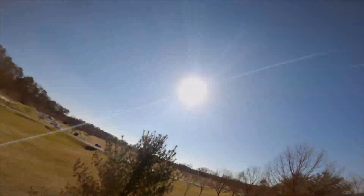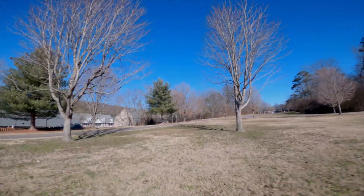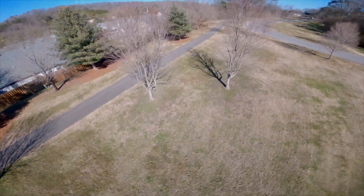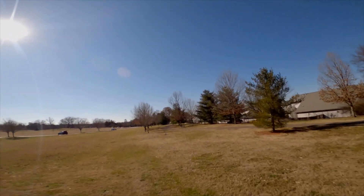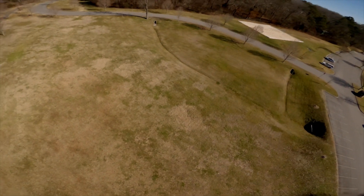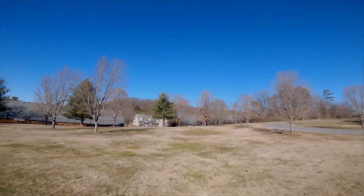These wires seem to be a little bit cleaner, and according to Kebab FPV, those wires have a much higher temperature resistance than the ones used in the Avenger. But that's the only main difference between these and the Avenger. Let me just kind of cruise around here.